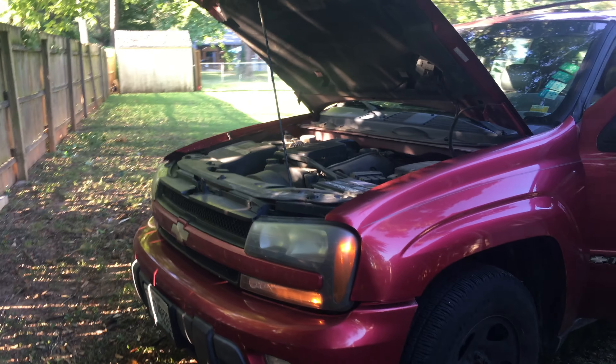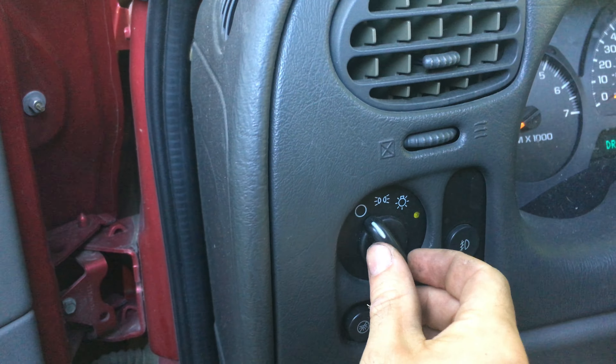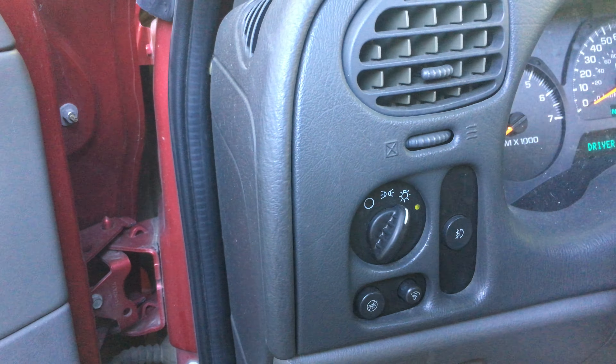Right now it should be on automatically, because that's how I have them programmed. But as you can see, I will manually turn them on. They are not on.